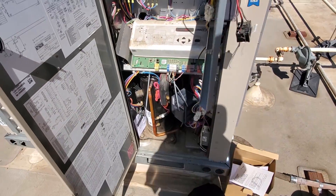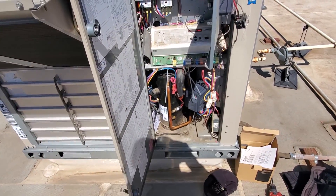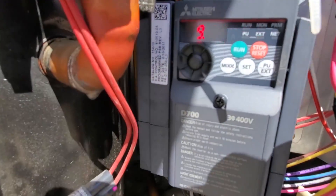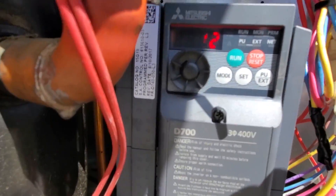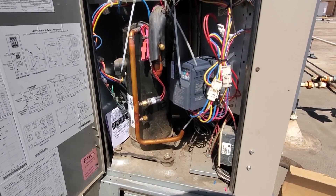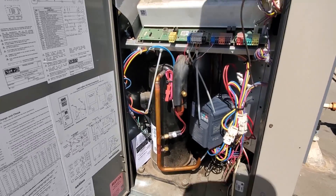Everything checks out okay. My unit has 487 volts, which is within tolerance. Everything else is looking good - we now have a VFD reading of 59 hertz. Both stages are calling, so we're looking good. We're going to verify motor rotation and call it quits. This was just a walkthrough of how I go about my process of changing components - but specifically this VFD.